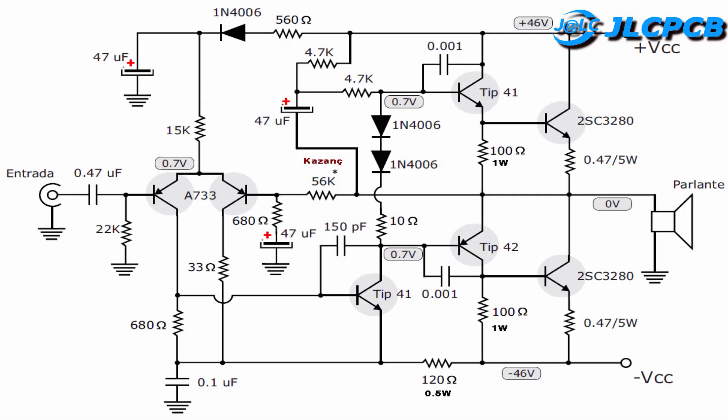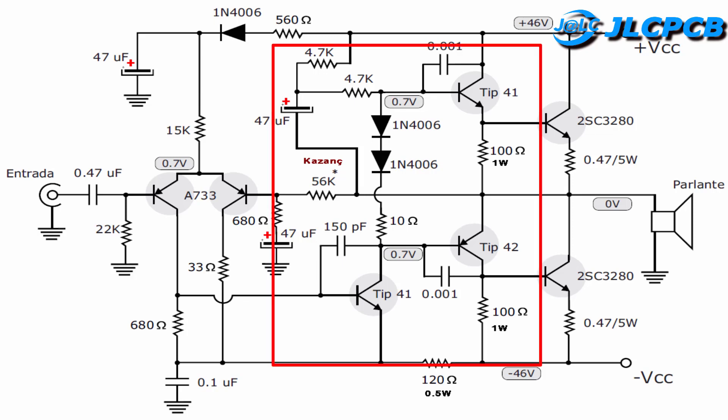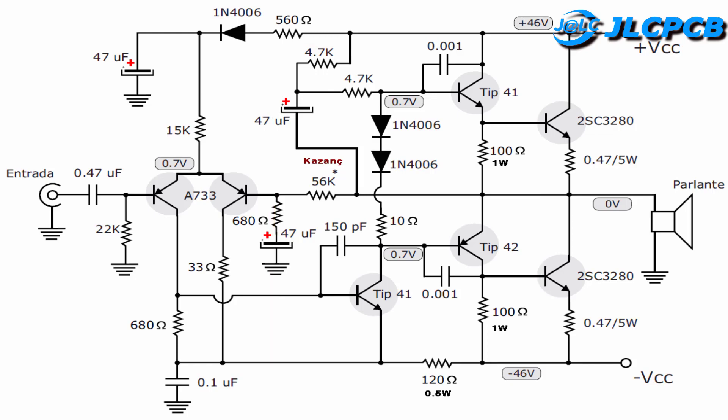Here is a schematic of a 100 watt amp circuit. The input signal is differentially amplified by two A733 transistors. Next, the signal is amplified to increase the amplitude by two transistors TIP41 and TIP42, before being fed into two transistors 2SC5200.